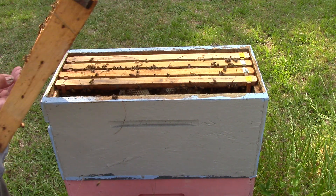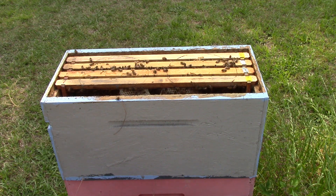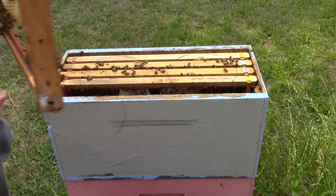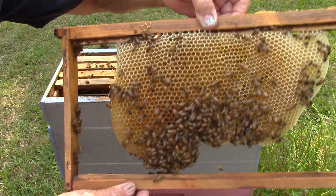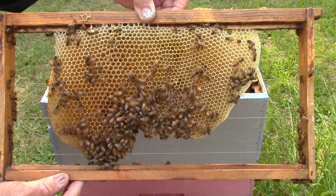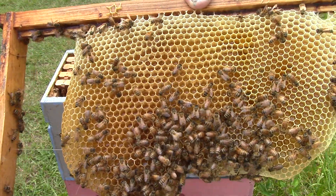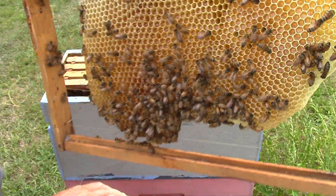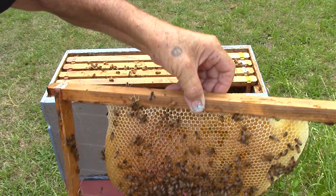Once we put the bees in the double box, we checkerboarded the frames. This one here has nectar in it and it's in a deep hive. We're going to sit it here.